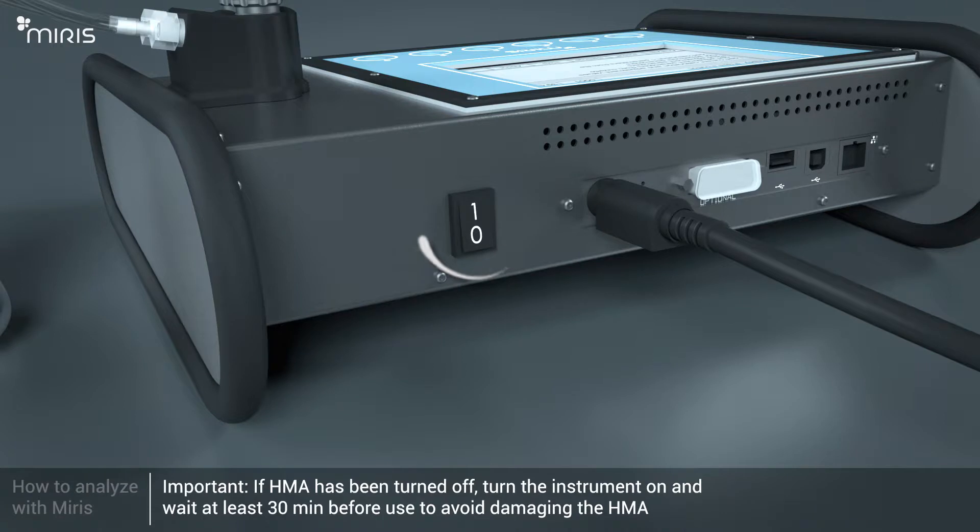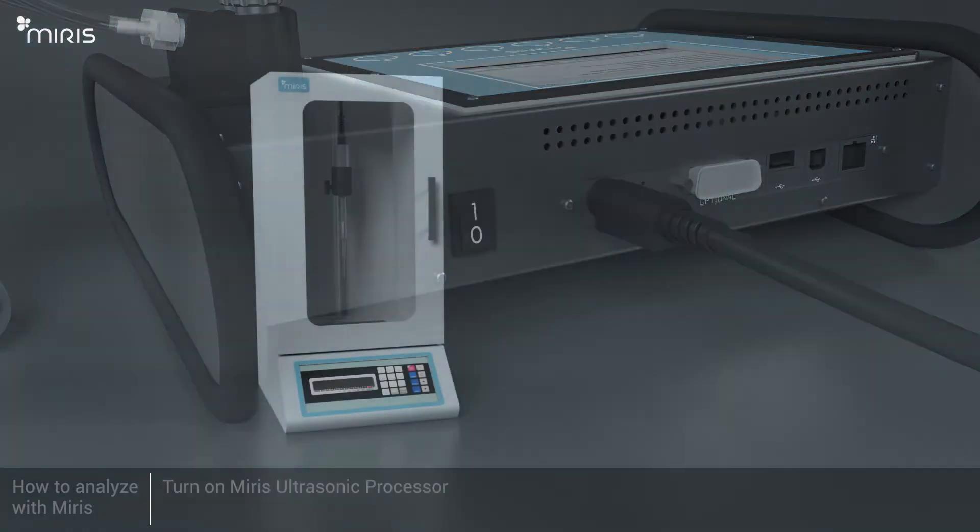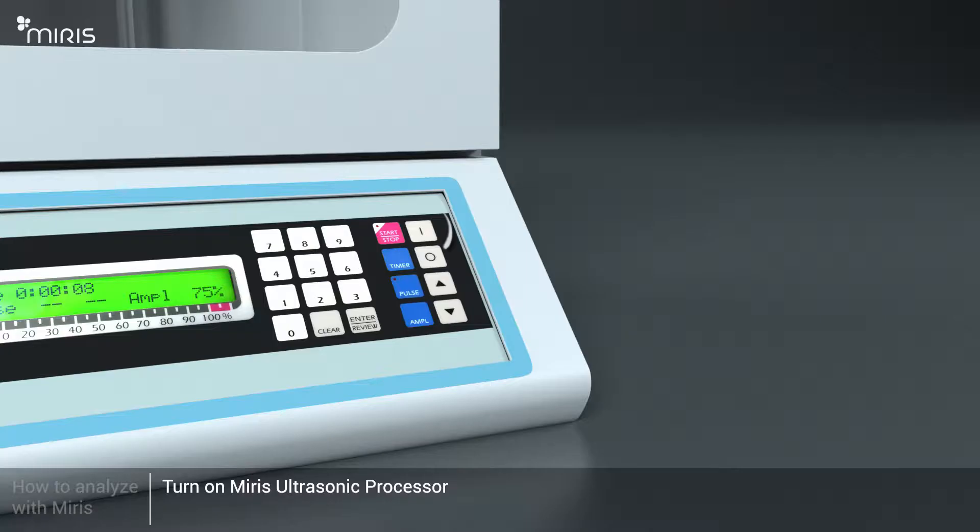Turn on the Meris HMA and wait at least 30 minutes before proceeding. This action is necessary to avoid damaging the Meris HMA. Then turn on the Meris Ultrasonic Processor.